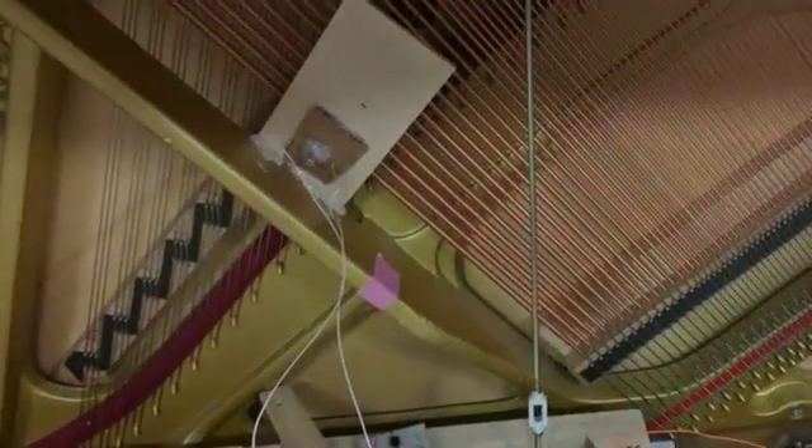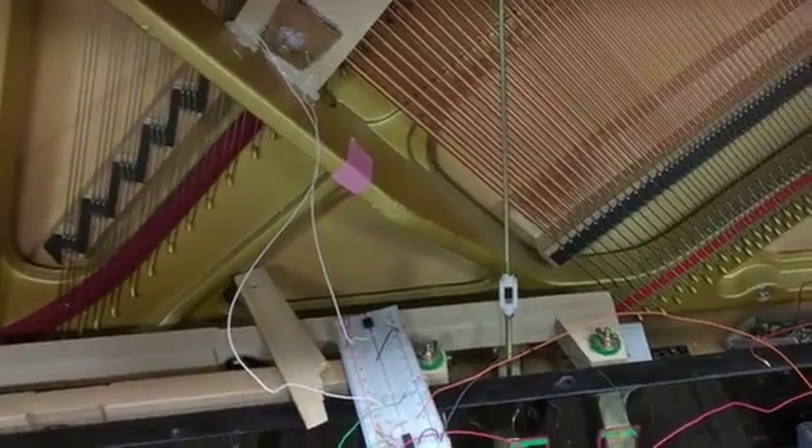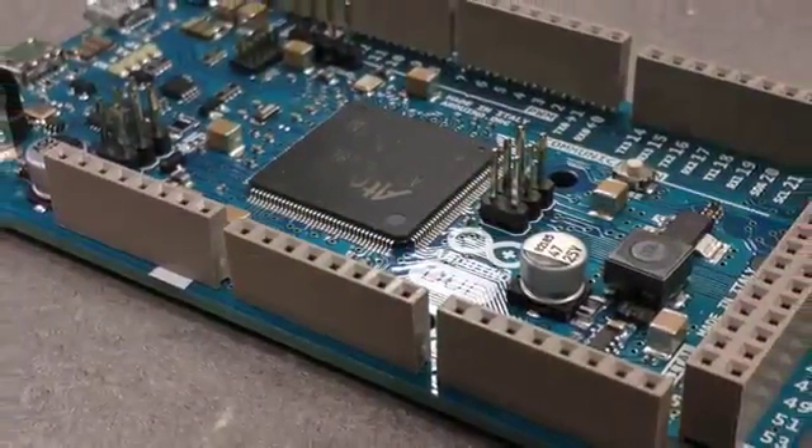Our first iteration consisted of a single pickup and amplifier circuit. This setup allowed us to begin prototyping our signal processing software.